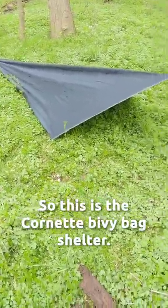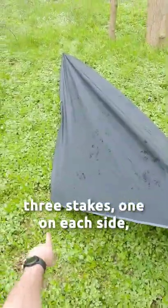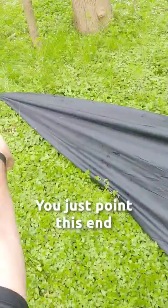This is the Cornette Bivy Bag Shelter. I love the shelter a lot because it's so quick to put up. You only need one tree attachment. You need three stakes — one on each side and one at the end there. It gives a really solid wind protection. You just point this end right in...